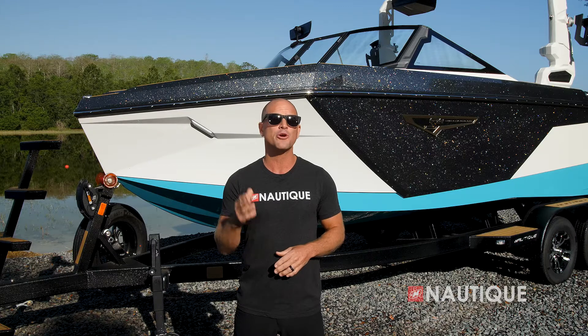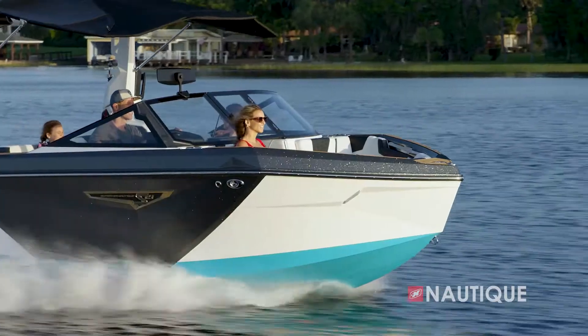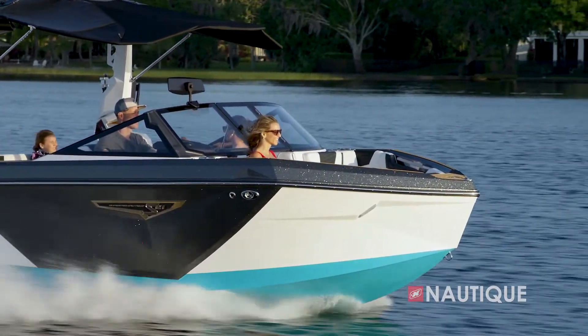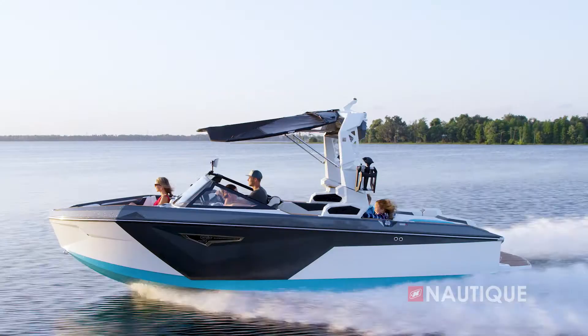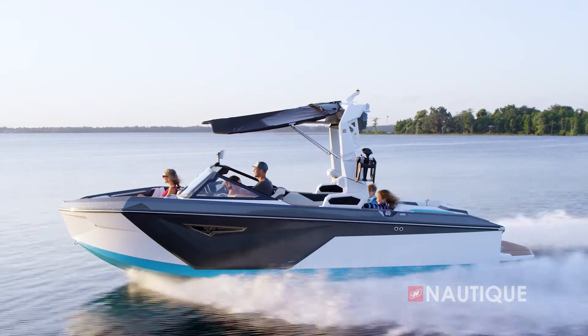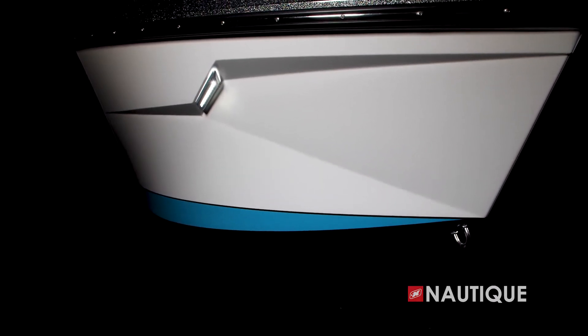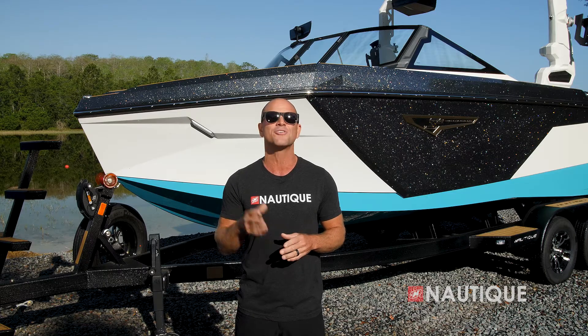When it comes to delivering your crew incredible surf waves and wakeboard wakes, it's all about hull design. Here at the front of the bow of the S21, you'll notice the sharp styling lines that maintain the deep VN triangle and tall freeboard that Nautique is known for. This allows you to still have that smooth, dry ride even on those choppy days. And with this vertical LED light array, the S21 creates yet another Nautique visual signature while you're out on the lake.